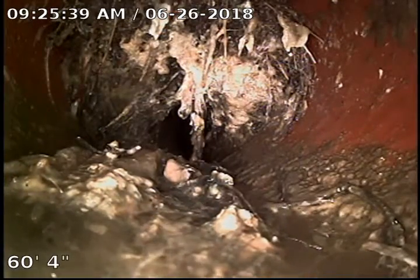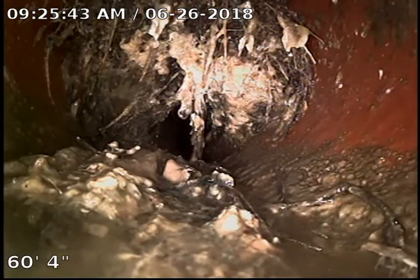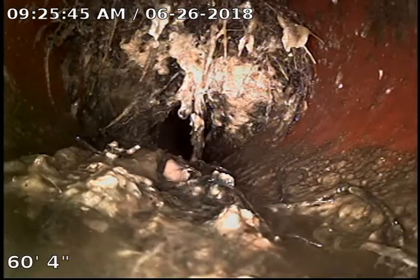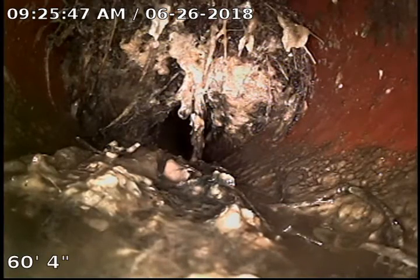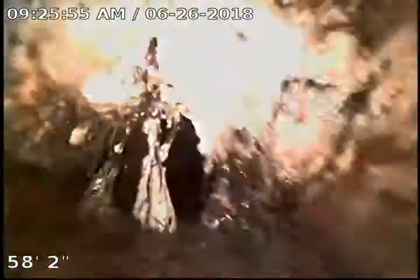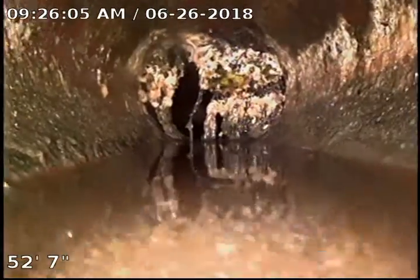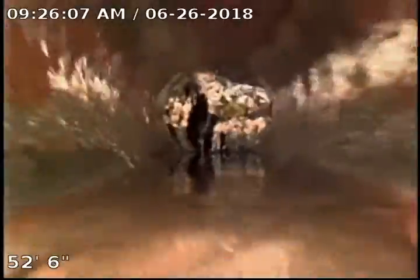Definitely going to recommend a sewer clean to clean out the roots and treatment with RootX to help eliminate these roots and get rid of them. We've got to get these lines open — the RootX is a foaming root killer that will expand in there and wipe these roots out all the way to the top of the pipe. It foams up. Another curtain — there's more curtains in the sewer than there are in the house.